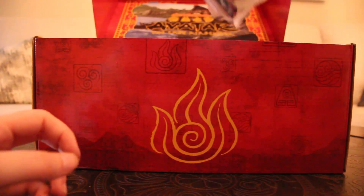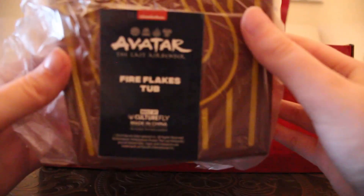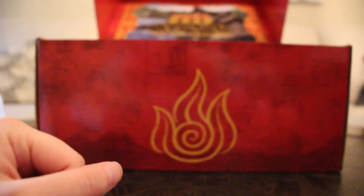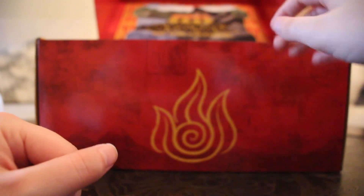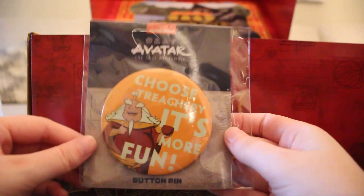Next up, this is a Fire Flakes tub — that's fun! It is essentially a little popcorn tub, which is neat. Fire Nation logo. They didn't really have similar tubs in Ember Island Players; they were more generic than that.